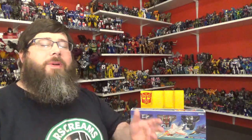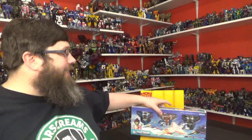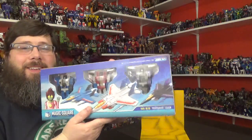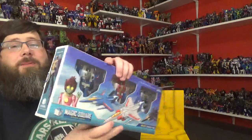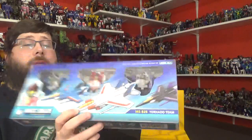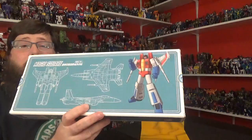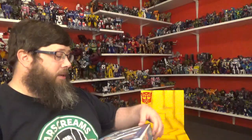Hey everybody, thank you for coming back, I appreciate it. I hope you're having a wonderful day or night. Welcome back to my channel, I'm Deluxe. Today I'll be taking a look at Magic Squares MS-B26 Tornado Team. These are the Seekers: Red Fire which is Starscream, Black Cloud which is Skywarp, and Thunderstorm which is Thundercracker. Starscream is the leader of the Seekers — pretty neato, looking forward to opening these up.